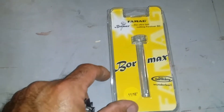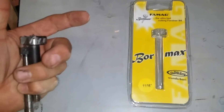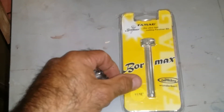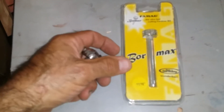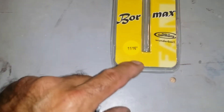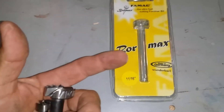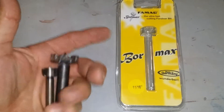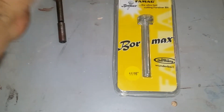A quick review — this is a Bormax Forstner bit. They're not cheap bits, but they're worth the money. When you have to drill a lot of holes or you just want a good quality bit, this bit is an 11/16 and it costs about $26, $27. It's a lot of money, but it's worth it.